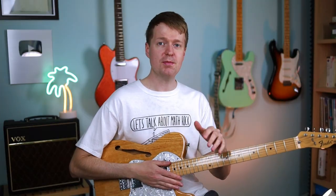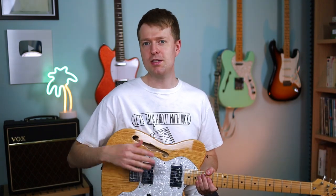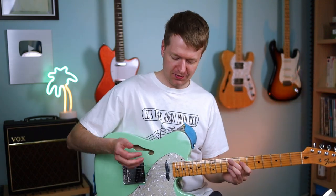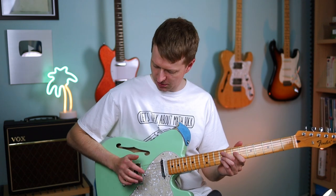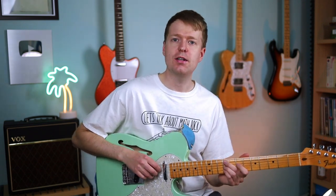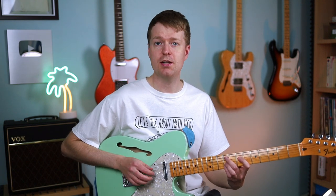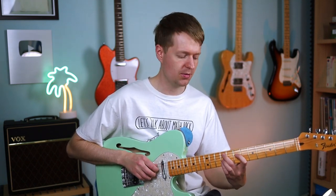Leaving the finger gymnastics aside for the moment, we're just going to focus on our picking hand and developing dexterity there. Now in standard tuning, this finger picking pattern — you're going to rest the palm of your hand on the bridge, make sure you're not muting the strings, and use one finger per string. Your thumb on the A string, index on the D string, middle finger on the G string, and ring finger on the B string, so they're just dedicated to their strings as we move through these three chord shapes.